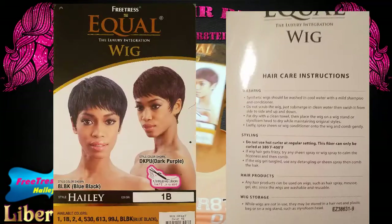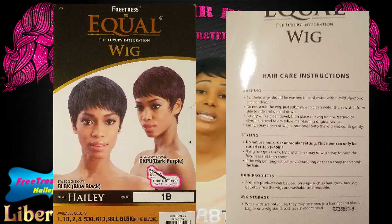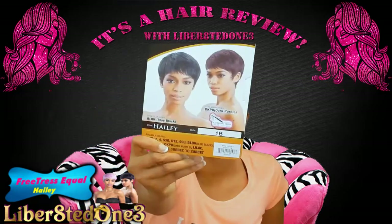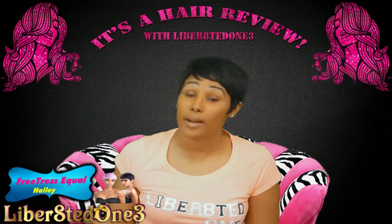Here is her wig card — it's not a care card because they don't give you any instructions. She's in a color 1B, she is a synthetic wig, and she is up to 400 degrees Fahrenheit curling iron safe. She is a shake and go, and baby when you pop her on you shake and go.